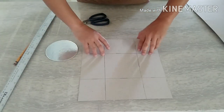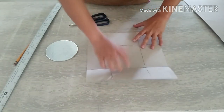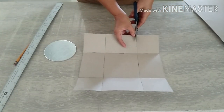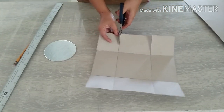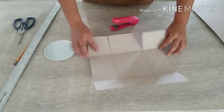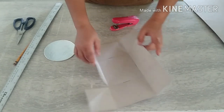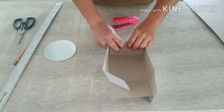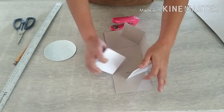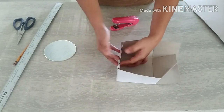Kung gagawin nyo, hold — ika-cut nyo po siya. And then we need ang ating stapler. Kayo po kung saan nyo gusto — pwede po sa labas, pwede sa loob. But I prefer it sa labas, itong dalawa, kasi it supports the inside. Kung sa loob ito, wala siyang support — hindi siya ganun kasolid.